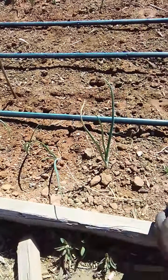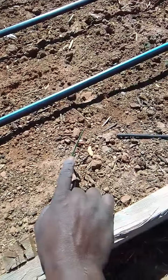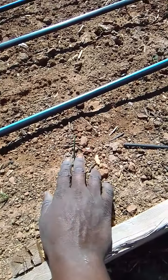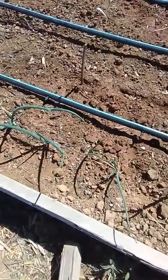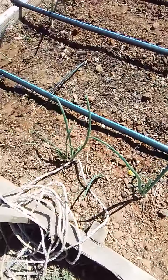Look at these onions guys — they were like this right here last time I showed them, and that was about eight or nine days ago when I dropped the last video. From there, look at these onions now! It's time to get some stuff in the ground.